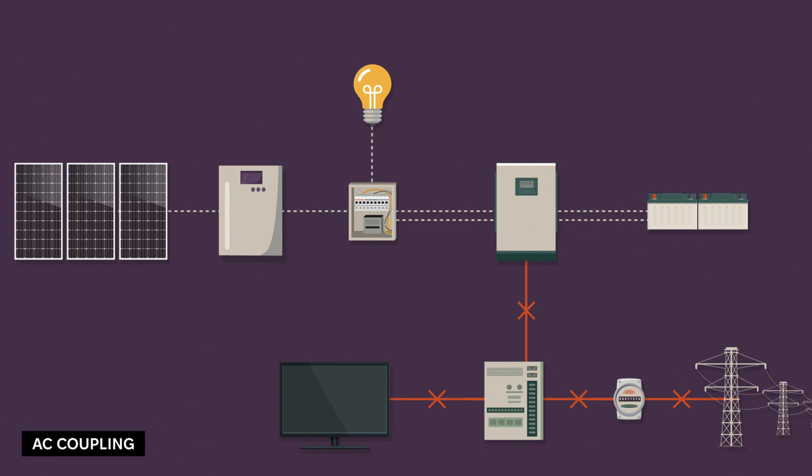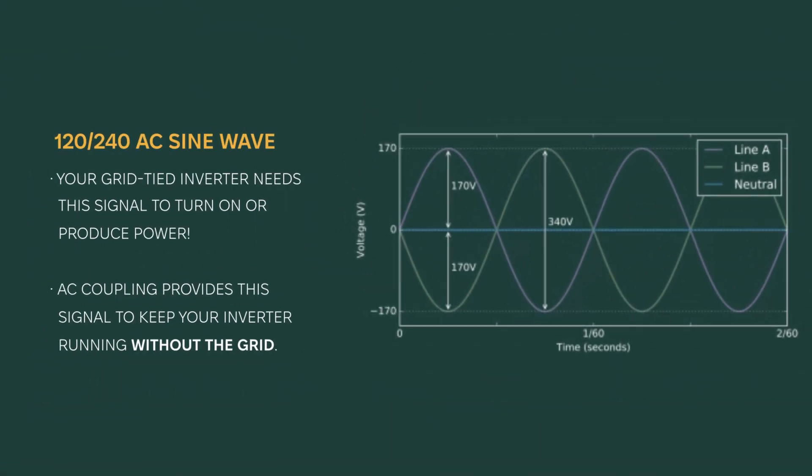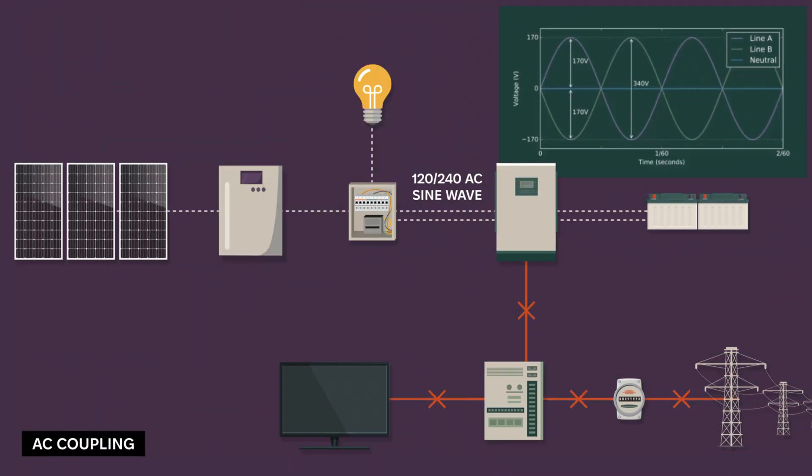Here's the key: the inverter needs a stable 120/240-volt AC sine wave — the same type of clean power your utility company provides, and what your appliances are designed to run on. The battery inverter sends a stable signal that tricks your grid-tied inverter into thinking the grid is still active, allowing your solar array to keep generating power during the day to run your essentials and recharge your batteries.